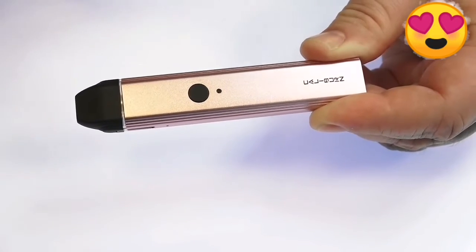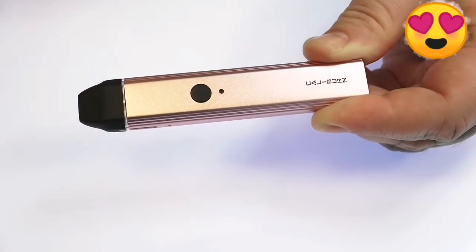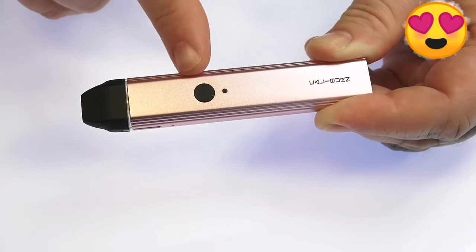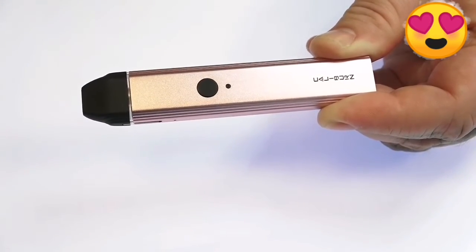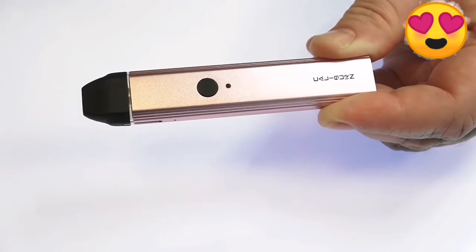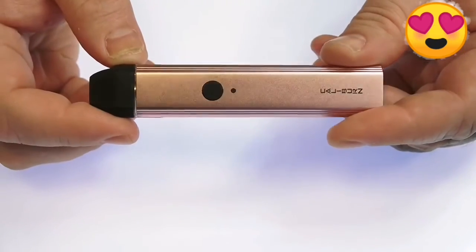A nice feature is you can turn this on or off — five clicks on, five clicks off — so if you're going to put it in your bag that's handy. There is an LED light on the front that indicates the charge status of your battery. When it's green, your battery is between 60 and 100 percent. When it's blue, your battery is between 30 and 60 percent. When it's red, it's below 30 percent and it's time to charge.